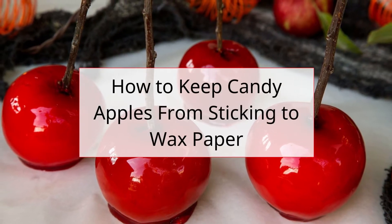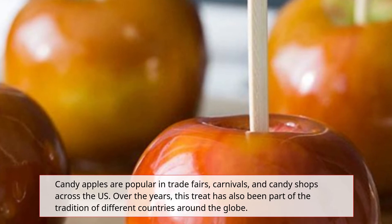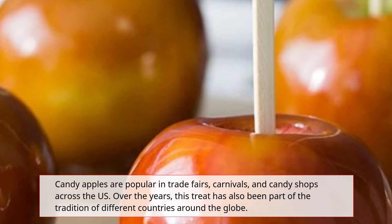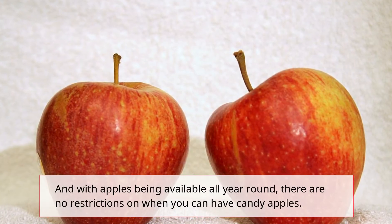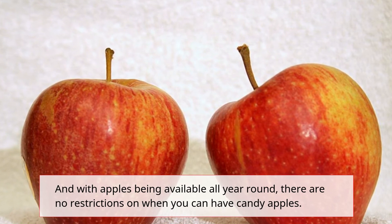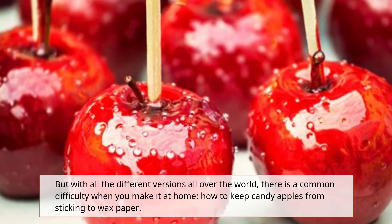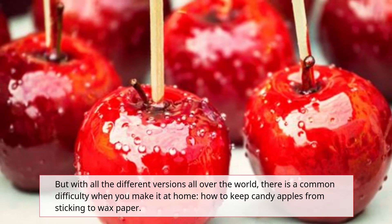Candy apples are popular at trade fairs, carnivals, and candy shops across the US. Over the years, this treat has also been part of the tradition of different countries around the globe. And with apples being available all year round, there are no restrictions on when you can have candy apples. But with all the different versions worldwide, there is a common difficulty when you make them at home: how to keep candy apples from sticking to wax paper.